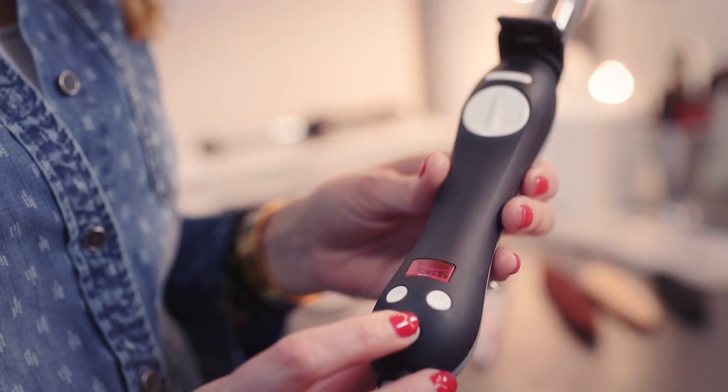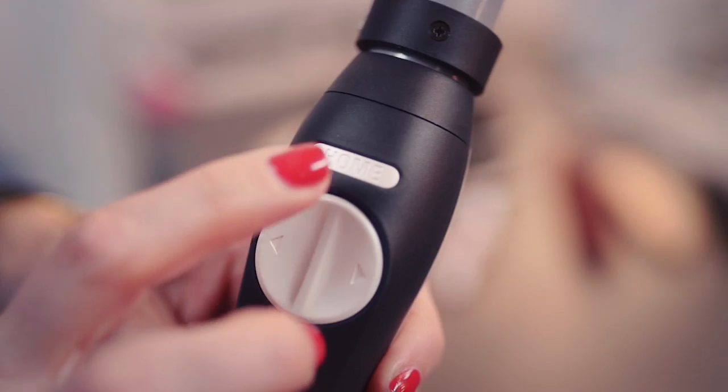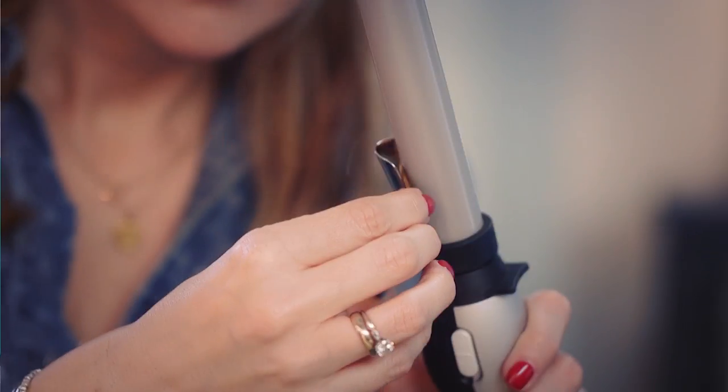All you're gonna do is turn it on and there's a digital temperature display, so you select the temperature based on your hair type. It heats up to 410 degrees, which is a professional grade heat, but I generally recommend about 370 or 390. It also has a home button that brings the clamp back to the starting position. All you do is take your hair, hold it out, keep the iron upright, clamp it on the bottom and just press the button — press the arrow going away from your face to get that really beachy wave.